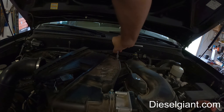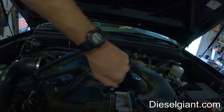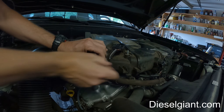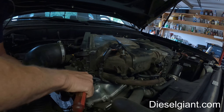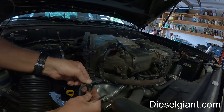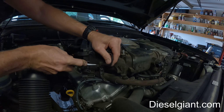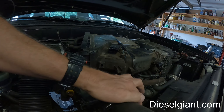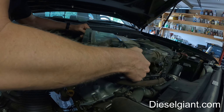We've got the clamp here — try to be careful with it, I don't want to break it. There we go. There's a little tab right here, and this one just pops off like that. We've got this small little harness — I'm going to set that aside.